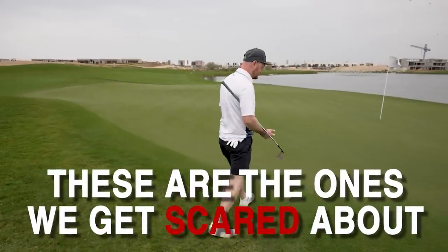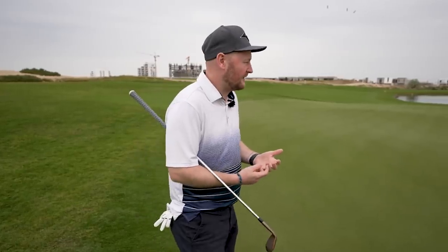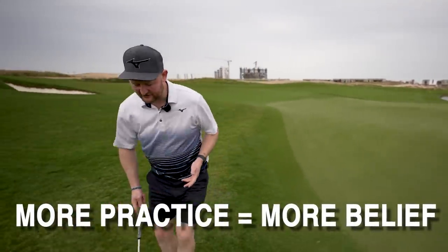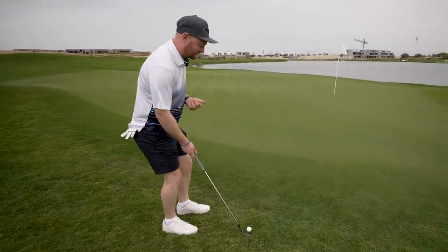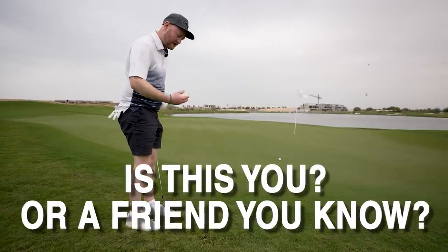I'm literally only two paces and I'm back on the green. There's water in the distance - it might be a bunker in your scenario, or you're going down a slope or back towards the fairway - but a lot of people get nervous and rushed as they get over this shot. The first tip of the video, the first thing I want you to take away, is we need commitment.